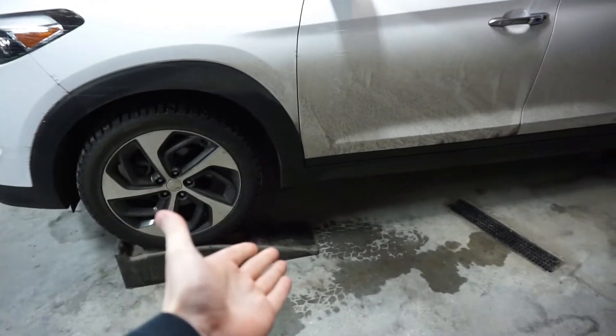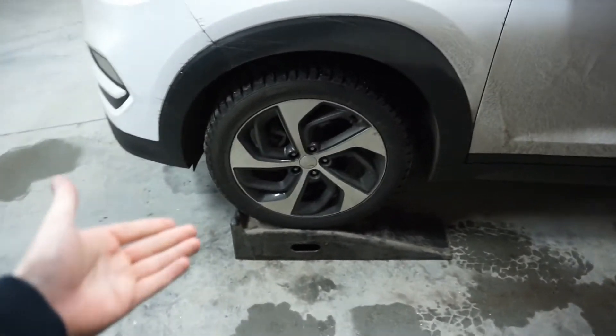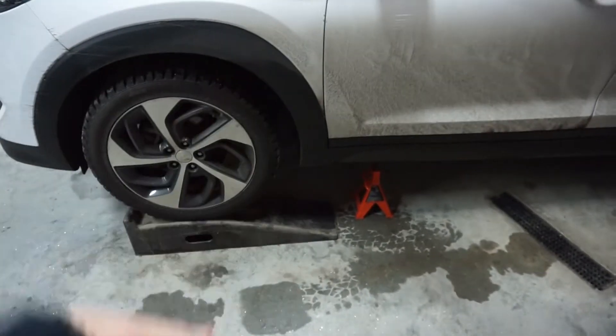First things first, if you're going to use jack stands, jack it up and get it off the ground a little bit so you can get under it. We have these ramps. If you're going to use ramps though, pro tip: grab a jack stand just for safety so it doesn't fall.